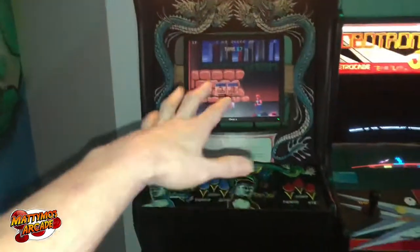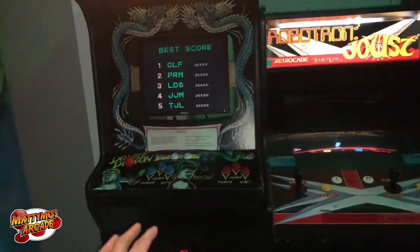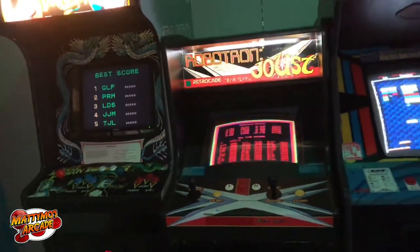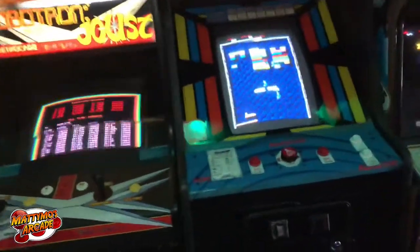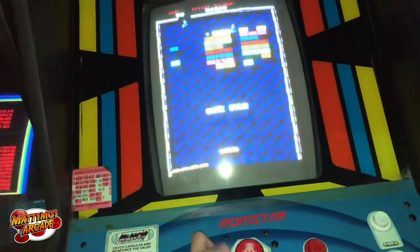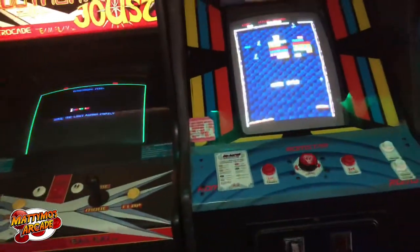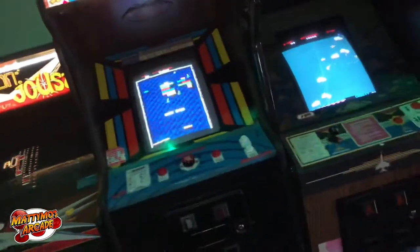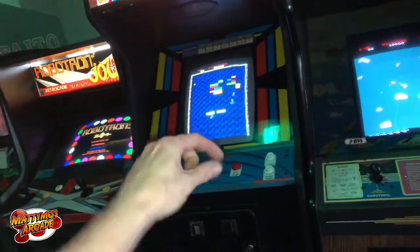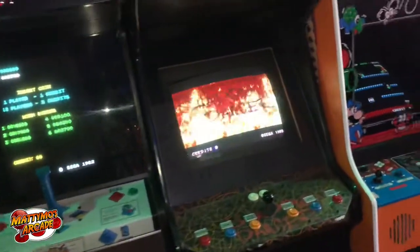I need to get a plexi for Double Dragon — this thing has been eating about three monitors in the year I've been working here. We finally got it working, but now player two controls don't want to work, so that needs a little work too. Finally got a knob for Arkanoid — it can be played just fine now. You could play it before but it was just a tiny little stick on top, so got that out of the way.